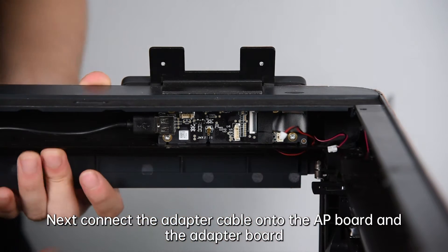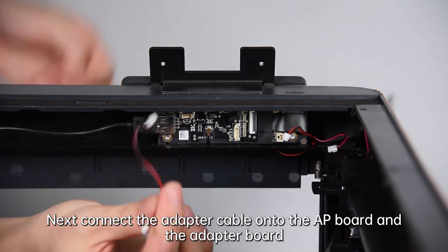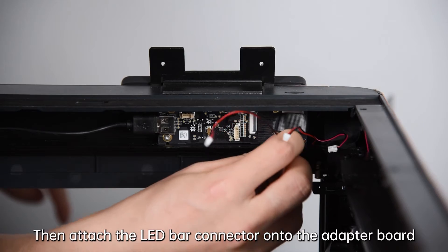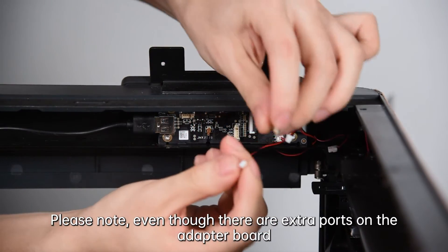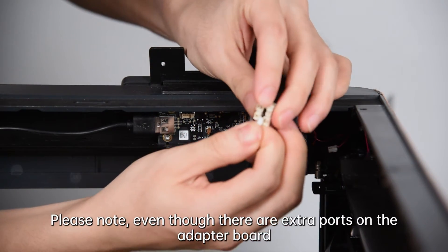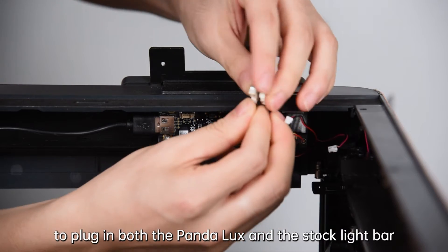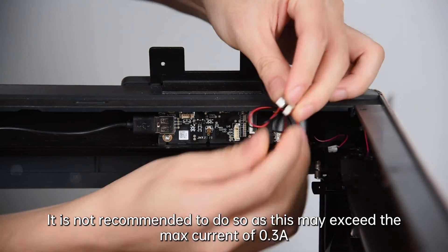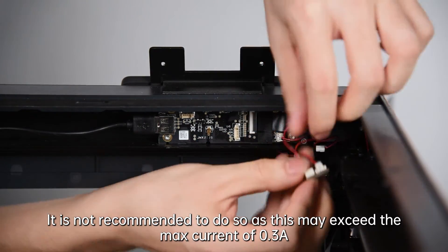Next, connect the adapter cable onto the AP board and the adapter board. Then attach the LED bar connector onto the adapter board. Please note: even though there are extra ports on the adapter board to plug in both the Panda Luxe and the stock light bar, it is not recommended to do so as this may exceed the max current of 0.3 amps.